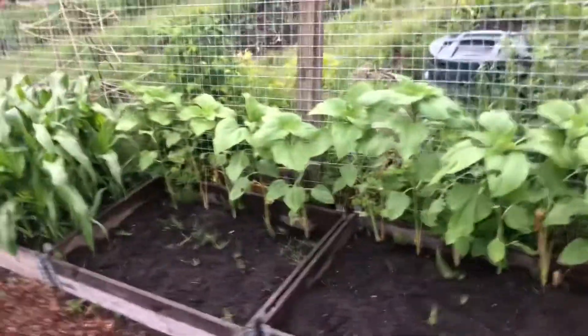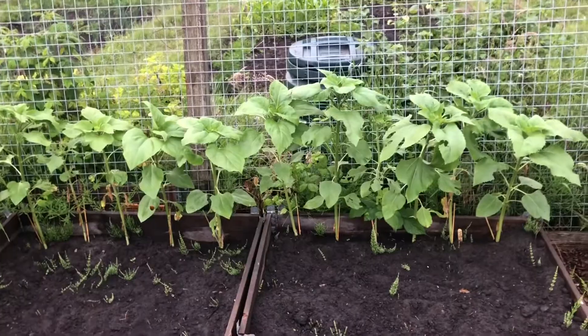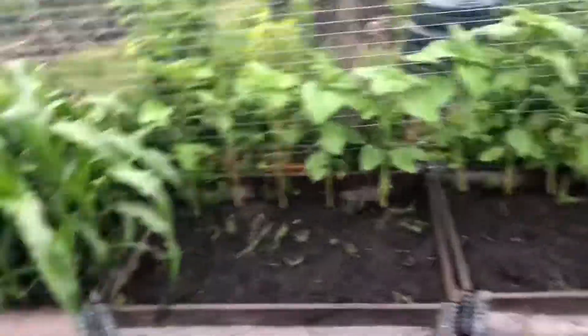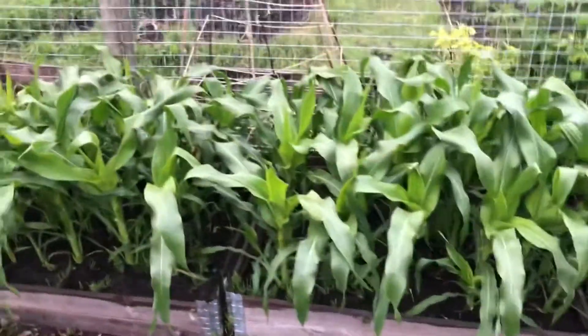I've got my sunflowers along here. I think I'm going to have to put some big canes in for these soon to help them stand up. Anyone else know that slugs really like sunflowers? It is the slugs because I keep finding them on them. Sweetcorn's looking fantastic though - the size of the leaves on it.